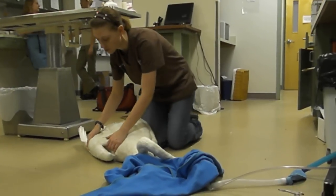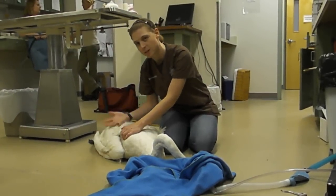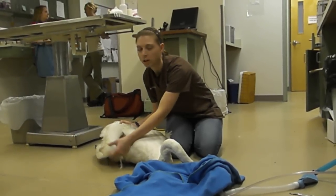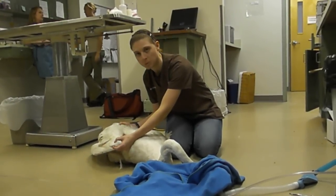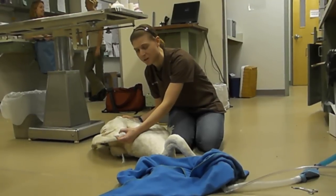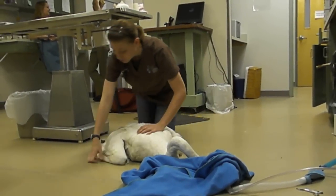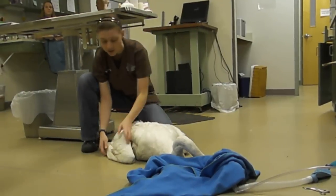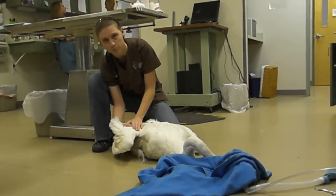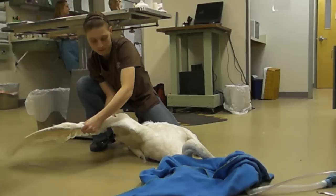On the side that has the fracture, we're treating it by wrapping the wing to the body, and we have the same sort of problem. In wrapping the wing to the body, we're immobilizing not only the wrist but the elbow as well. If we keep those joints immobilized the whole time, they'll become very contracted and the swan won't be able to extend its wings. So a couple of times a week, we take that wrap off — I make sure to hold the fractured bone so I'm not disturbing it — and then we stretch those joints as well.